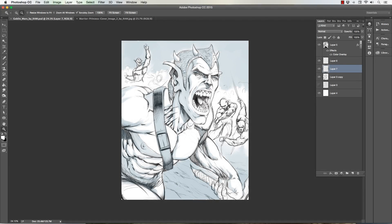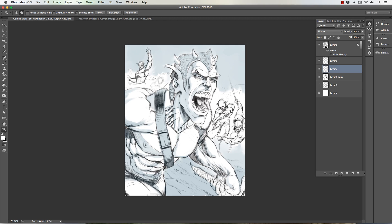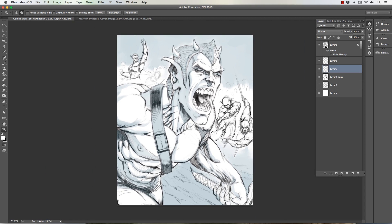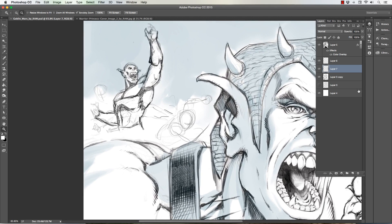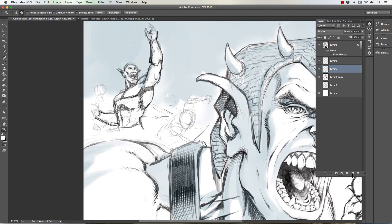Hey, what's up everybody, Rob Marzullo here from RAM Studio Comics. Welcome back. Today's video I want to show you a little bit of work in progress of a goblin creature battle — goblins fighting men. I actually started with the mouth, which is almost caricatured larger, but sometimes that can help make something a focal point. I just keep pinballing around and illustrating on different parts of this.